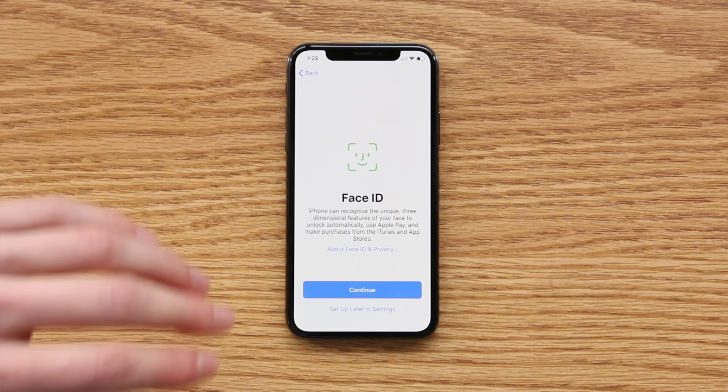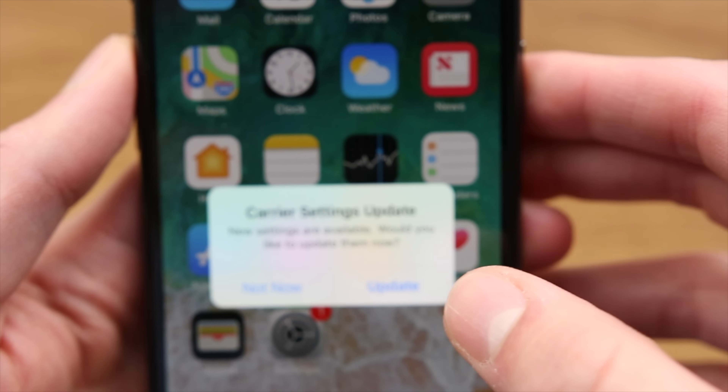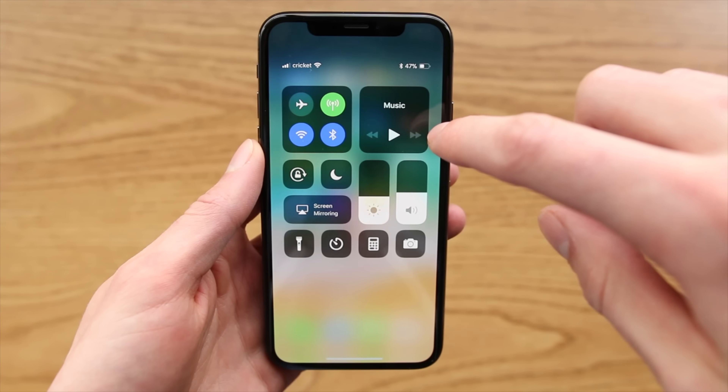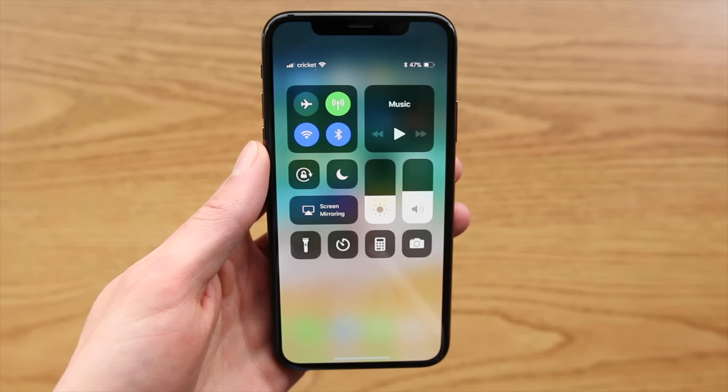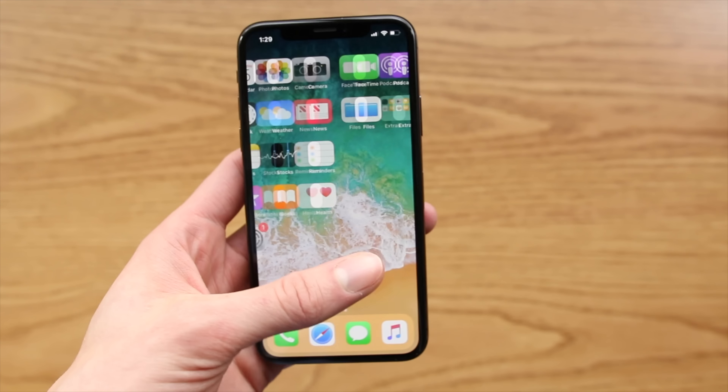So here we are at the home screen. Let's just see if my Cricket SIM card will work in this iPhone. Popping out the Verizon SIM card here — I've got my Cricket SIM card, I'm just going to pop this into the iPhone and see if it will connect. Immediately you can see I got a carrier settings update tile, so that's a good sign. I'm going to update my carrier settings.